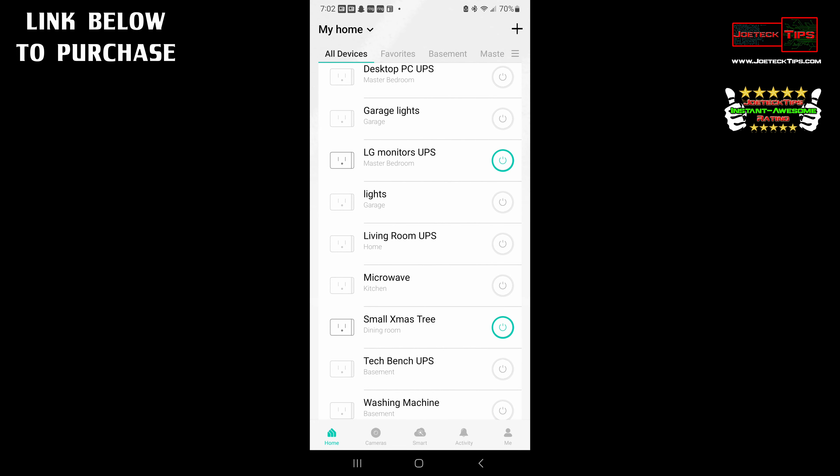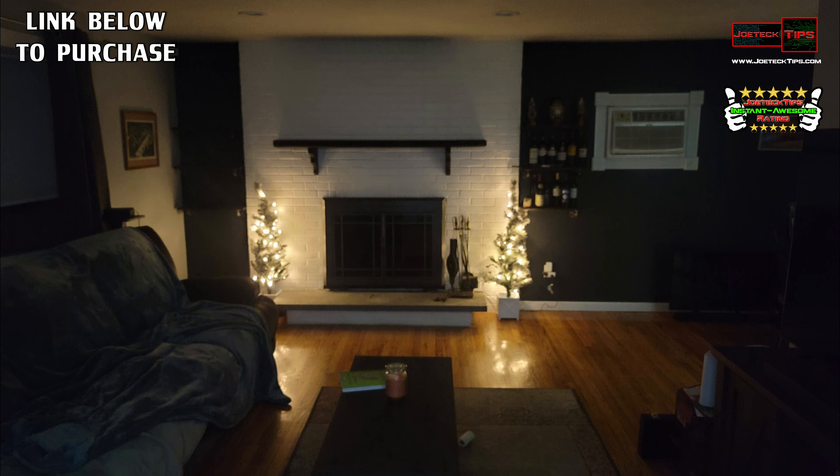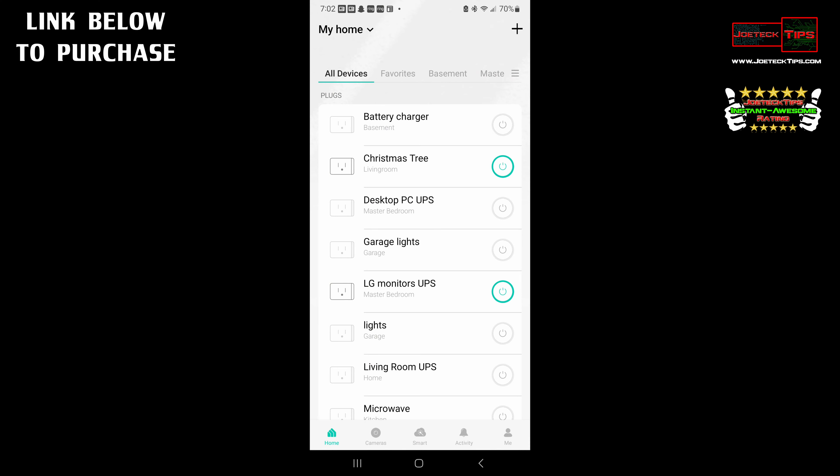I have Christmas trees on. I have lights in the house that are actually on. I have trees with white lights — they look pretty next to the mantle. It's just a great thing. I can't say much more about this — it works really, really well.